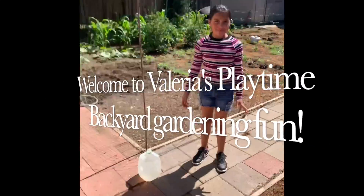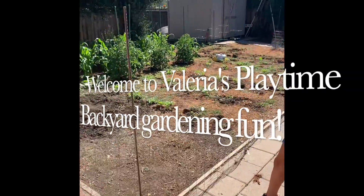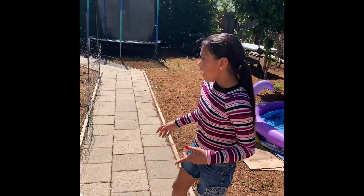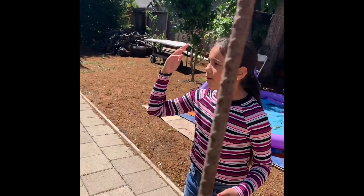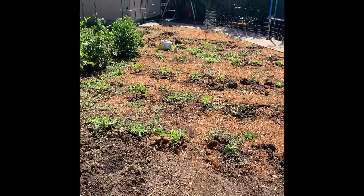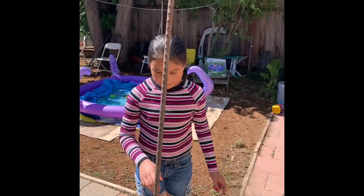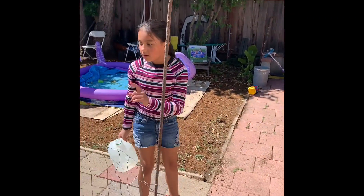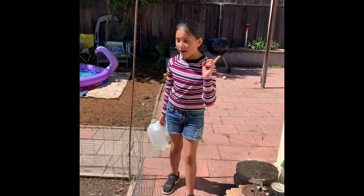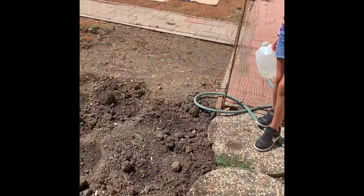Hi guys, welcome back! Today I'm gonna be watering my dad's garden. My dad planted all these seeds and they're growing very, very fast. We have 120 plants, which is a lot. We also have chili peppers and we have 12 of those — they're very small because my dad just planted them.